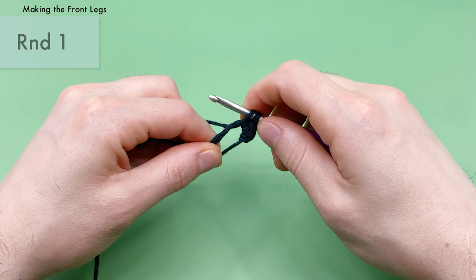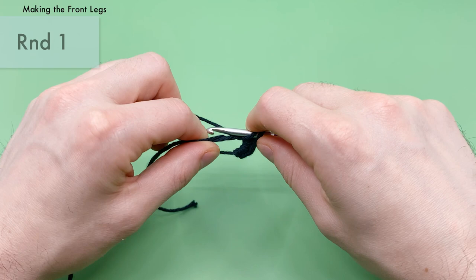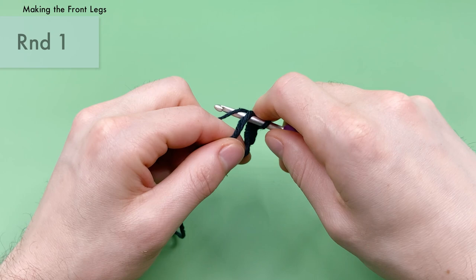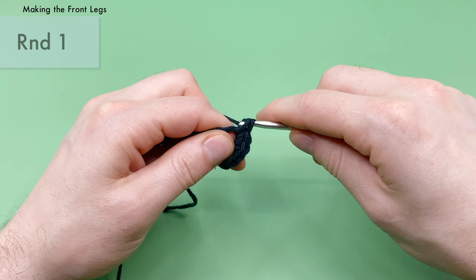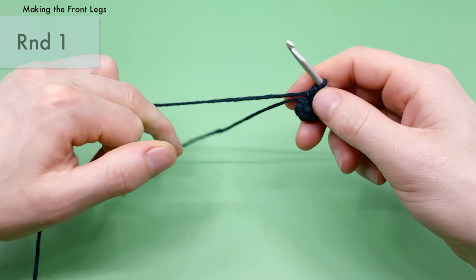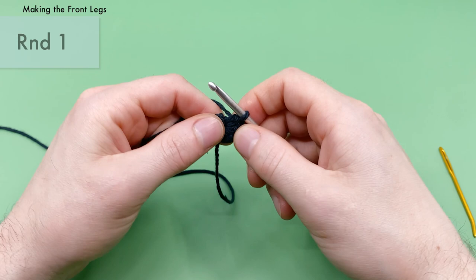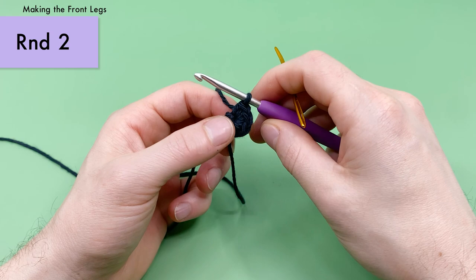Continue doing single crochets into the magic loop — go in, yarn over, pull through, yarn over again, pull through two. We want six of these total. After completing all six, take the tail end and pull it nice and tight to close up the magic loop — that's the end of round one. You should have six single crochets around the magic loop. To count your stitches, pull your loop out and look at the top — you should see six V stitches.